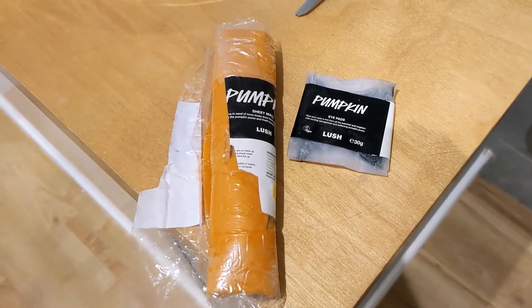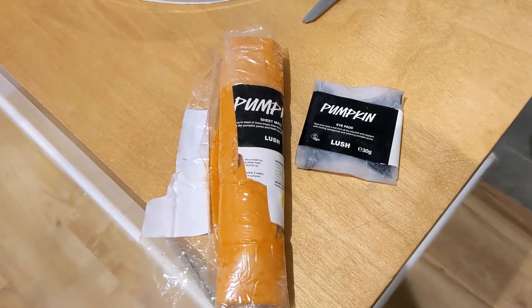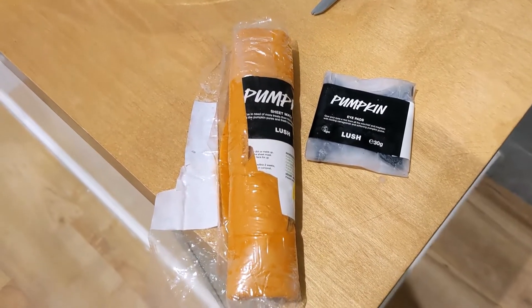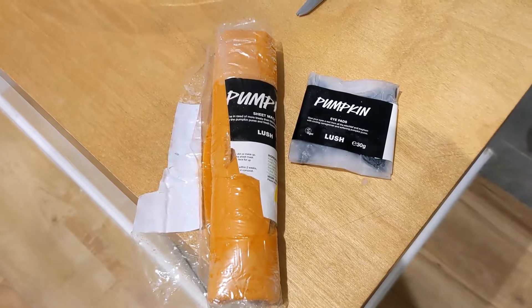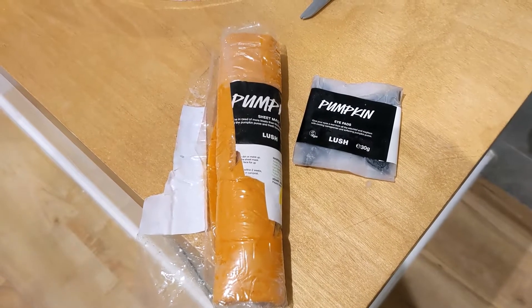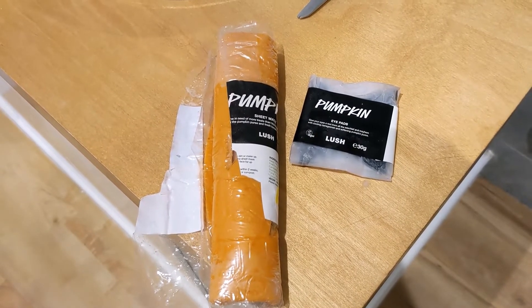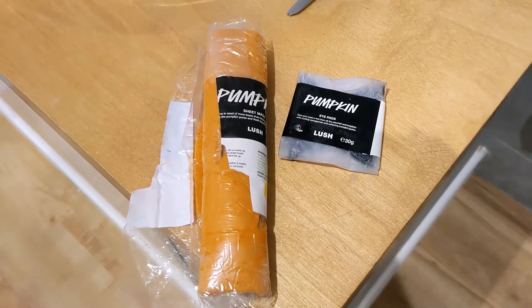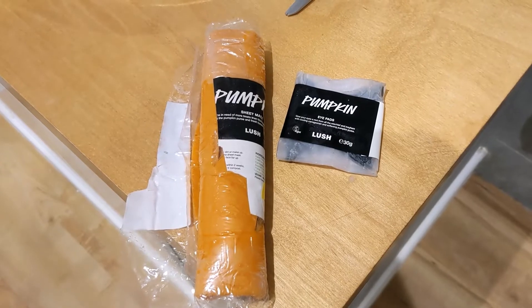It says that you need to wash your face, which I have done. Ideally it needs to be damp — it's very mildly damp. I'm going to go and lie on my bed and put these on my face, and then I'll get my boyfriend to do a little bit of video so I can let you know how it is. I will be back shortly.